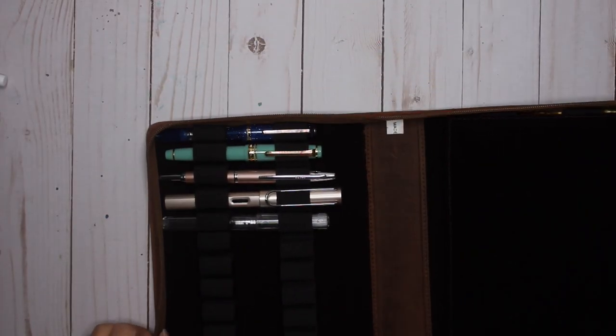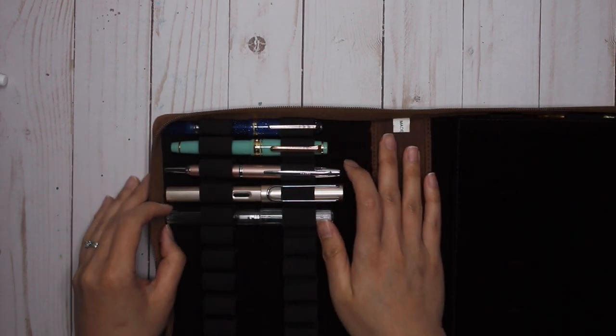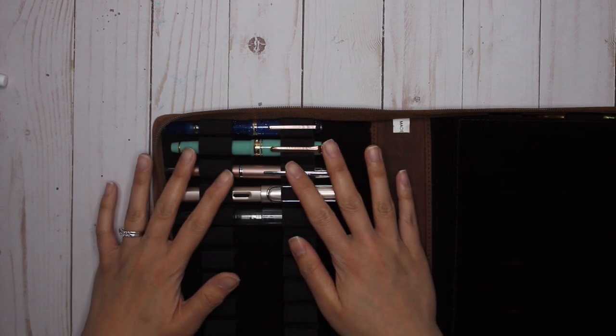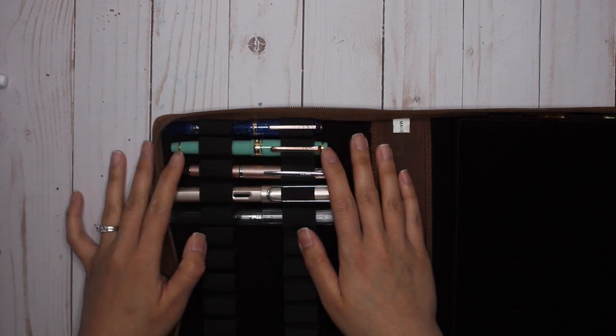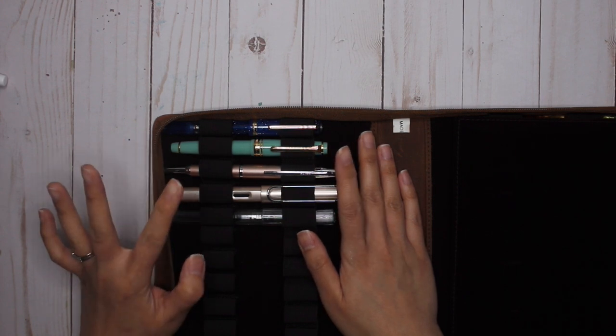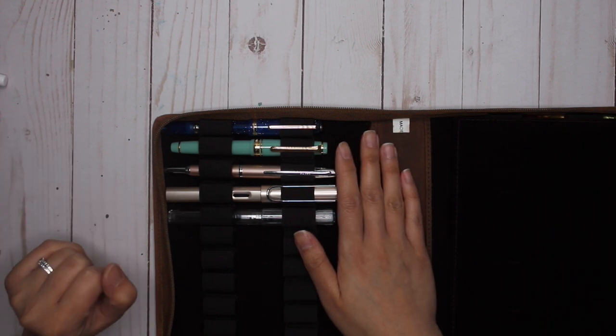I just wanted to show you guys the update from last month. Here are the pens I had inked up — I did have five — and it actually worked out really well for me. I don't journal or write as much as a lot of other people do, so this was basically the perfect amount for me.